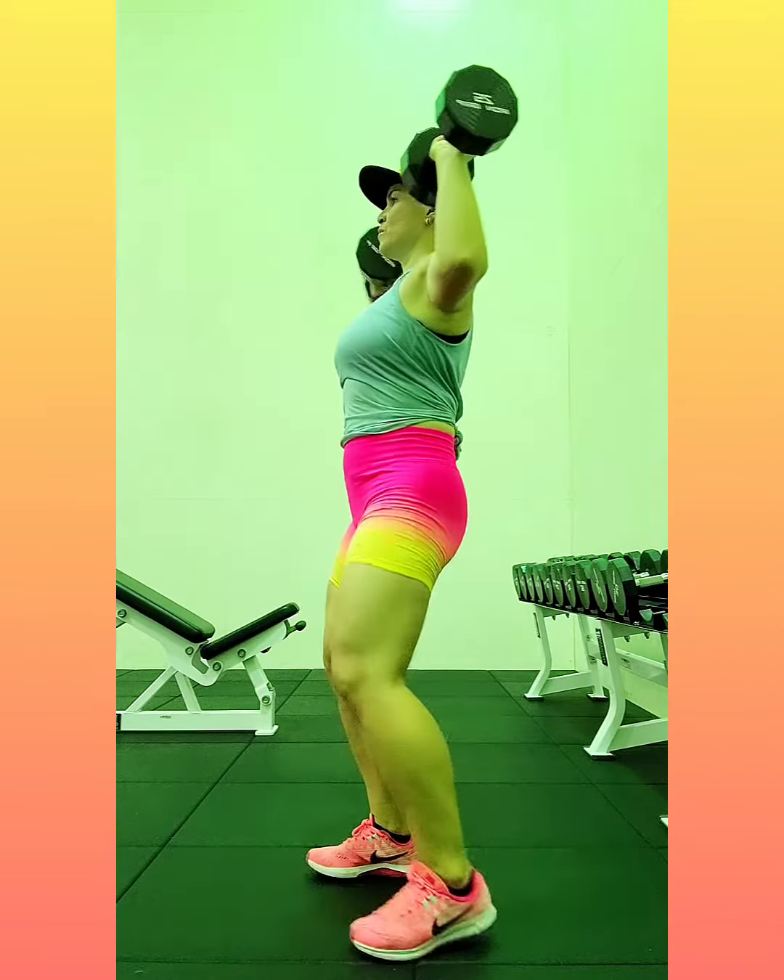Here's another lateral raise forward combo. Side, forward, and slow. Side, forward, and slow. Follow for more.